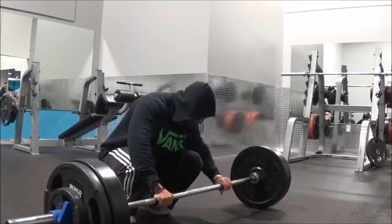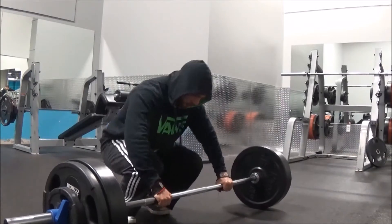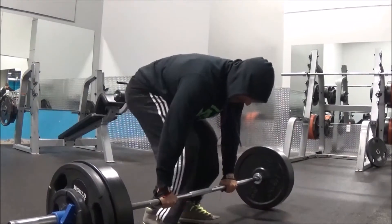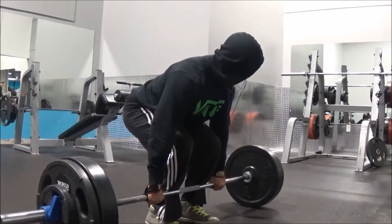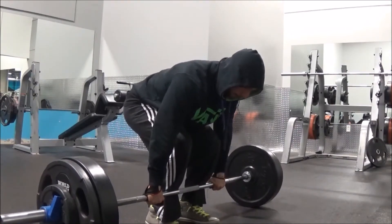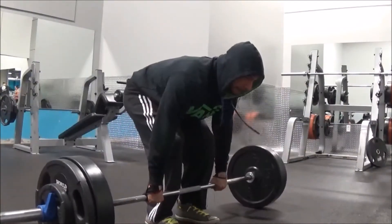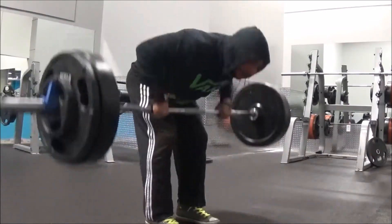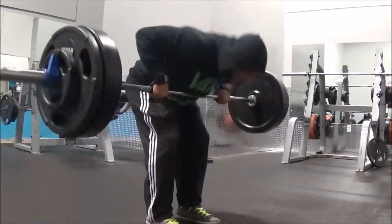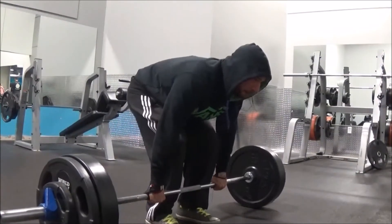I started with a compound movement, the Penlay row. For this program it wants you to get five sets anywhere from four to eight reps. Leading up to this I did four sets with 225 and got anywhere from four to five reps. On the last set I decided to add 20 pounds and get the full eight reps. It wasn't too much of a struggle because I've been slowly increasing each week, so it felt pretty good.